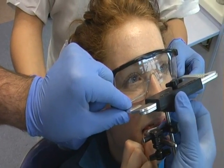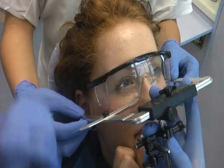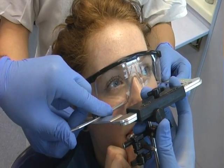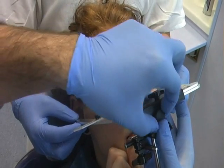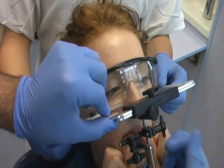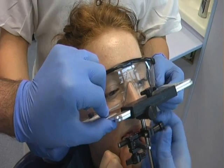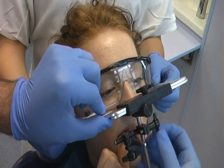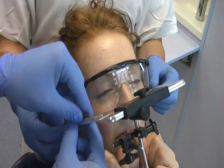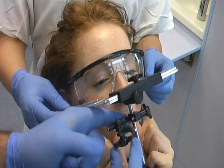Adjust and position the locating arm to the anterior reference, lowering the ear bow vertically to do so. Tighten screw number one to secure this position. Finally, tighten screw number two.